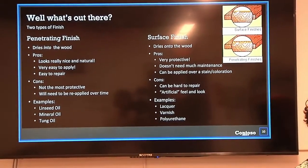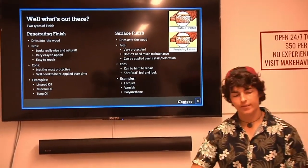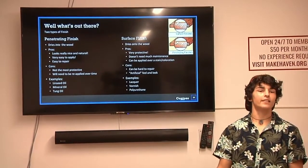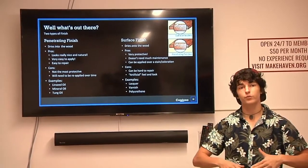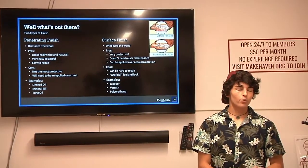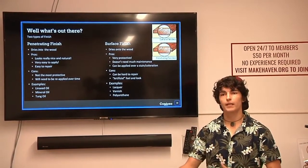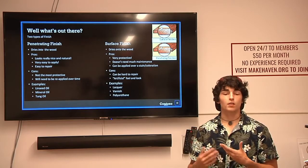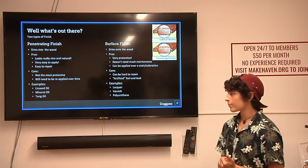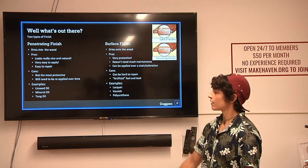If there's a worn-out area, you can just pour it on a rag, apply it, and let it dry. The issue is it's not nearly as protective as a surface finish because it dries into the wood rather than adding a protective layer on top. It also needs to be reapplied over time since many penetrating finishes are oil-based and will wear off. Some common examples are mineral oil, linseed oil, and tung oil.